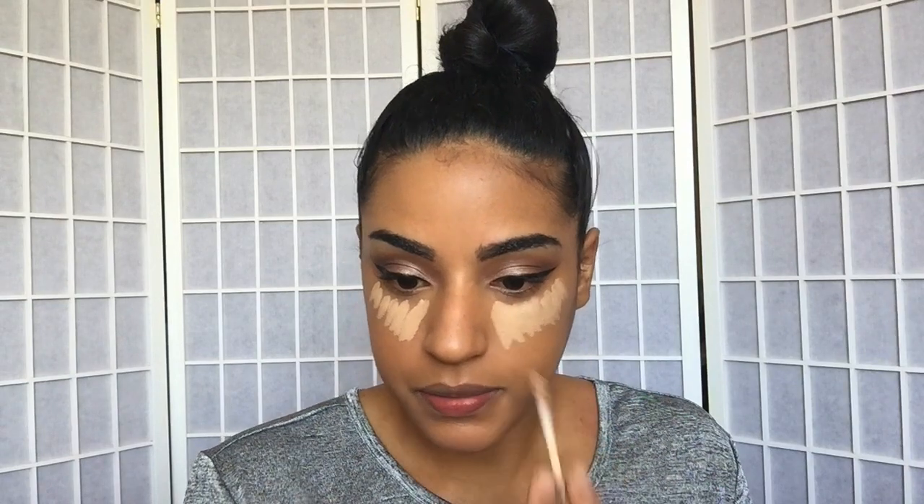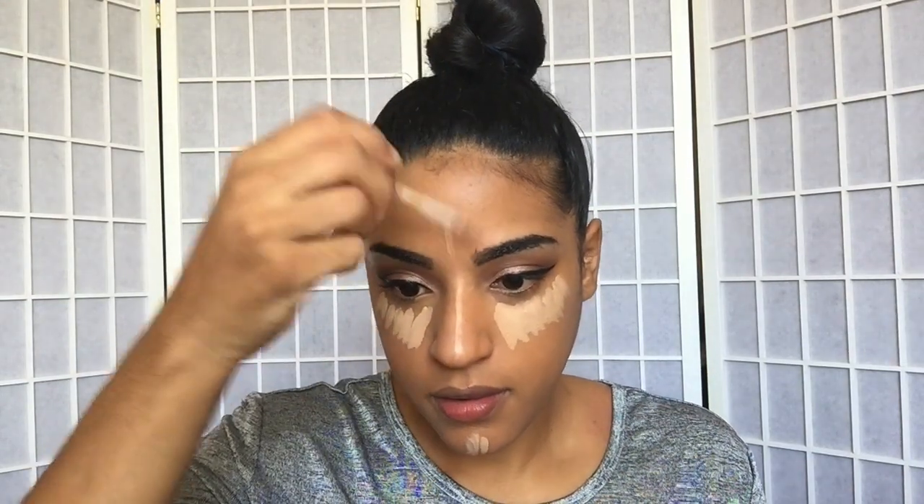Next is concealing these under eyes — I get no sleep, so I'm going in with my Becca Ultimate Coverage Cream Concealer right in the corners of my eyes where I have the most dark circle issues. It's a very thick concealer so a little goes a long way. I like to apply it with my finger because it just melts in the best. Then I go in with my Urban Decay Naked Skin Concealer applied in a V-shape and blend that out with the Beauty Blender.